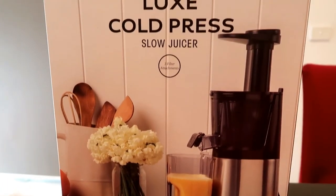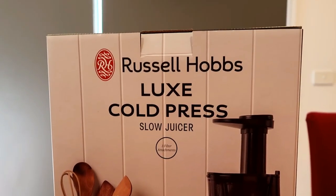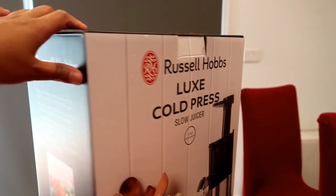Hey there, so this is the Russell Hub's Luxe Cold Press Slow Juicer. I was on the hunt for a juicer seeing as we're experiencing a lot of heat waves down here in Australia, and also mainly for the benefits of consuming healthy fruits and vegetables.